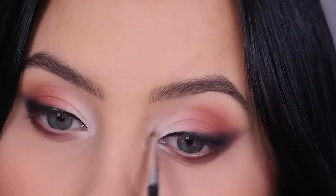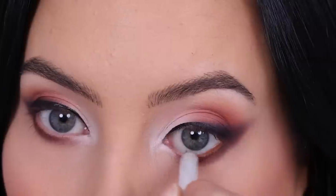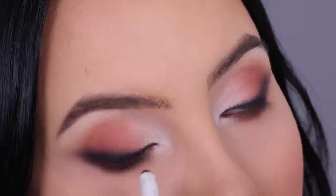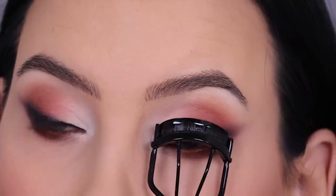I went in with that brown underneath the lower lash line, used a little bit more of that light color in the inner corner, and then went in with a brown pencil in the waterline. This pencil is by Makeup by Mario — it's one of my favorites, a beautiful warm brown color.